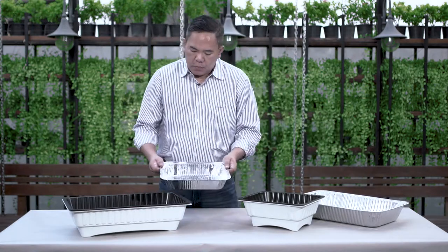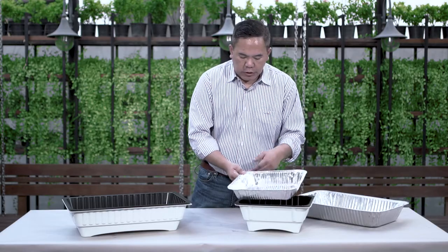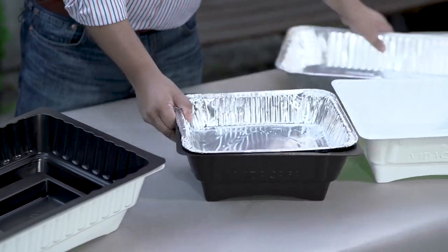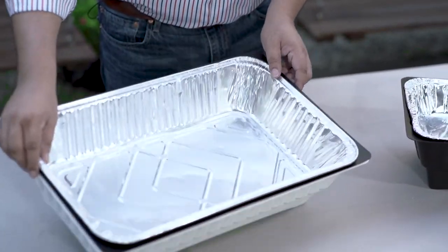You can also get the traditional aluminum foil — this one is for single size and this one is for full size.